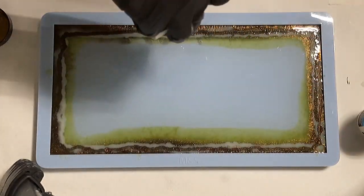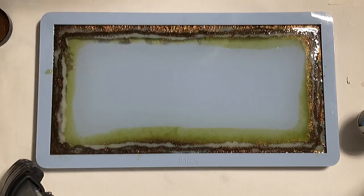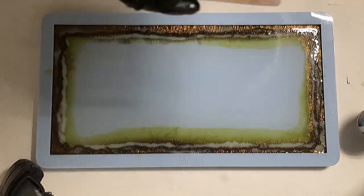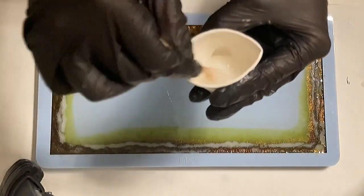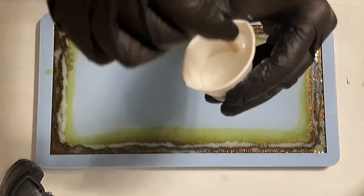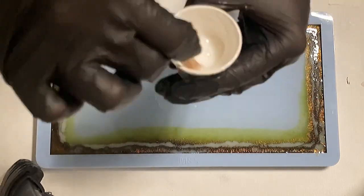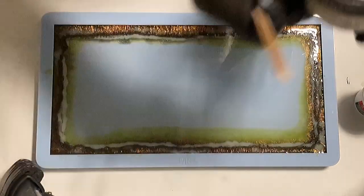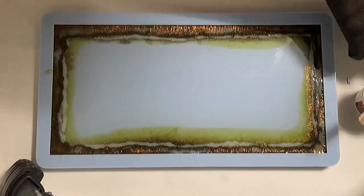The more colored resin you have at your edges, the more can also drag into the center, and you have a good chance that your center will be closed — which is the target for me. I'm sorry, I still have problems with a cold that just won't go away, so sometimes I have to cough.